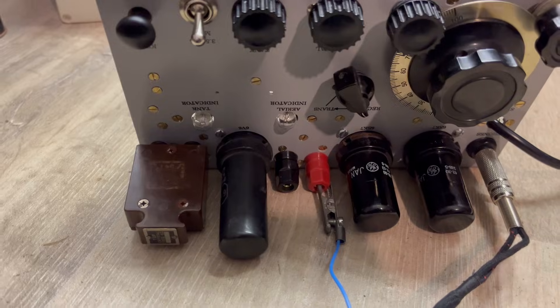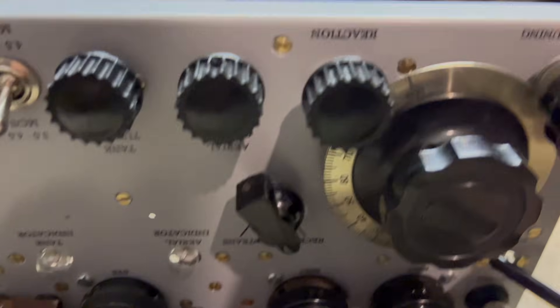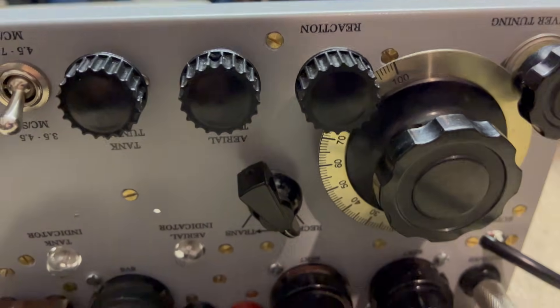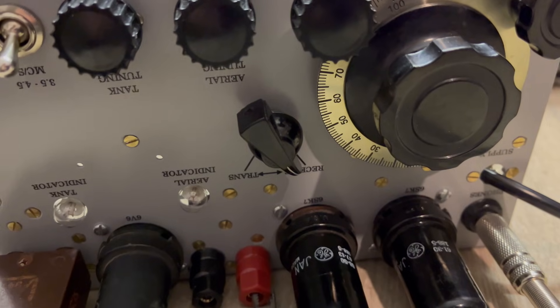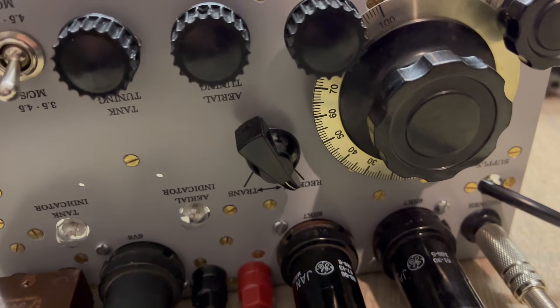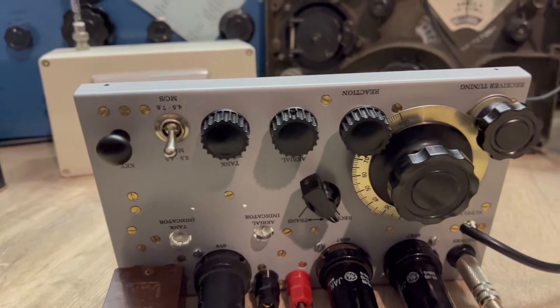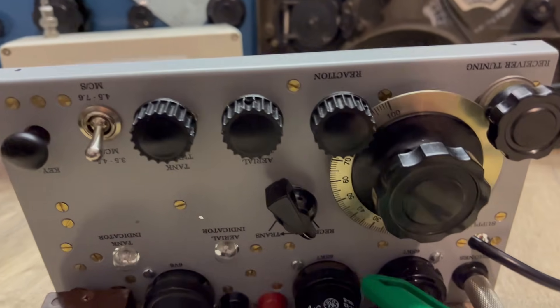That's seven megs - 7.2. Let's see if I can get this. There, that's working quite well. Earlier I had a bit of trouble - oh look, can you hear that?